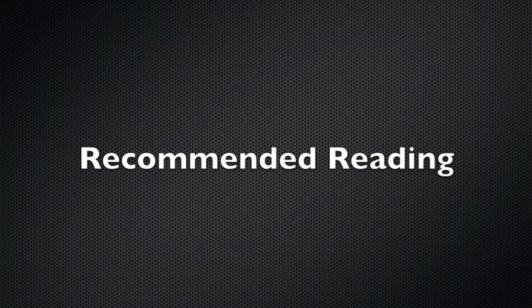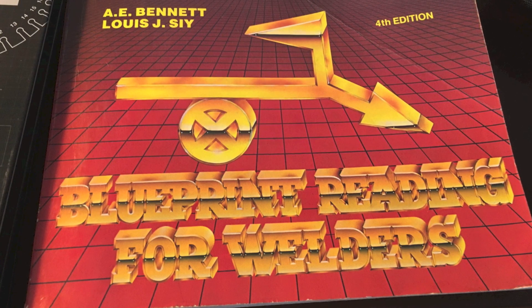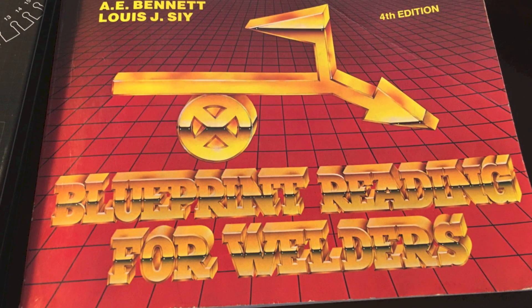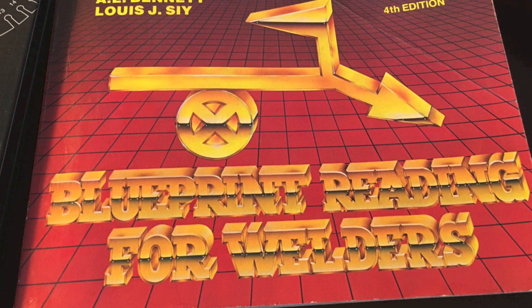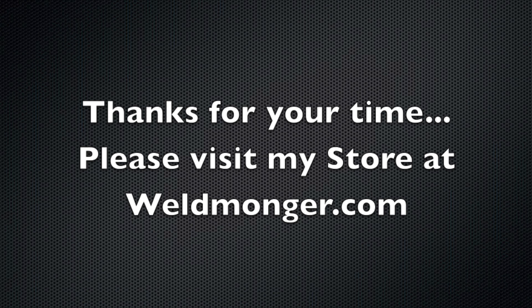Here are the recommended books I was talking about. The first one is Blueprint Reading for Welders — very common in technical schools, probably the most thorough one I've used. This is the fourth edition but I'd recommend getting the latest, which I think is up to the ninth edition, because you might need to know things that have come along recently like ISO standards being adopted in certain industries. A second supplemental book is one I received from the Lincoln Foundation recently: How to Read Shop Drawings with Special Reference to Arc Welding — really geared toward welding processes, inspection methods, and things like that. I wouldn't say it's a great standalone, but it's definitely a good supplement. Thanks so much for your time; I'd be happy if you'd visit my store at weldmonger.com — that's how I support these videos.